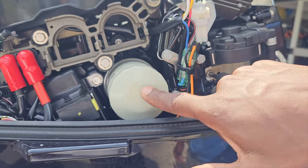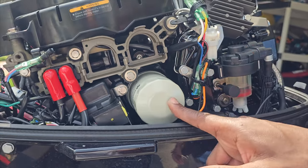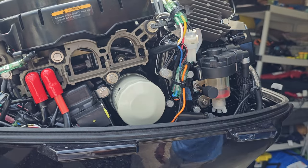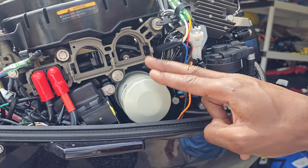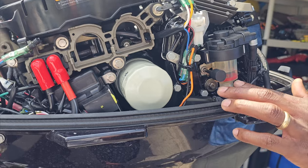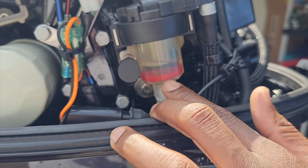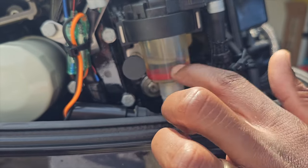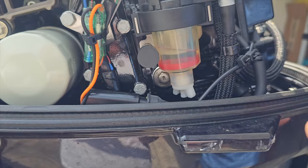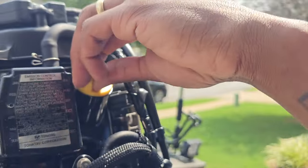This is a fuel filter - I buy these from outboards.com. I change them out on a schedule, about every four to six months, usually about every four months. On fuel injection, that red ring - if it elevates and goes up, that means there's water in your fuel. You can see mine is at the bottom, so I haven't had anything to worry about.